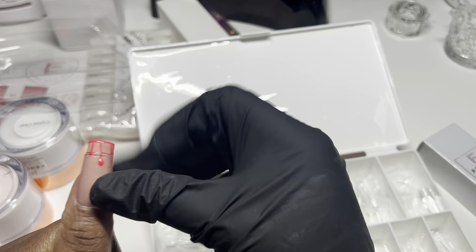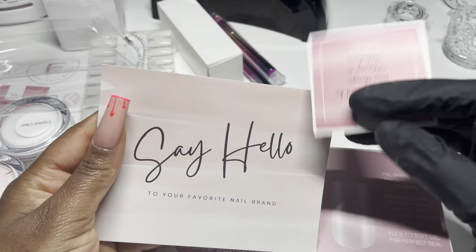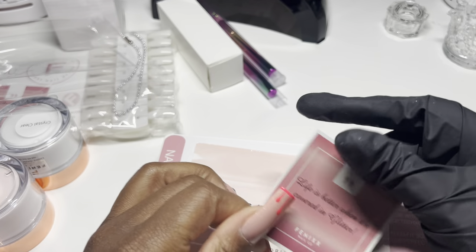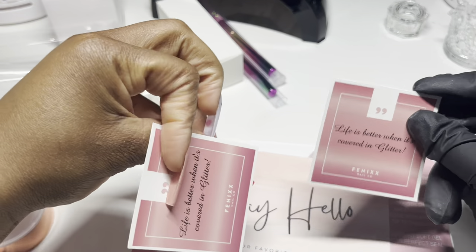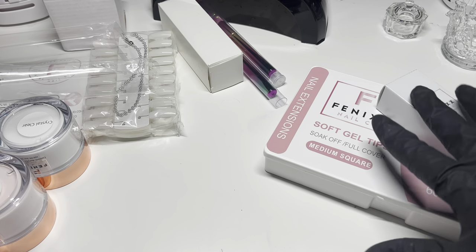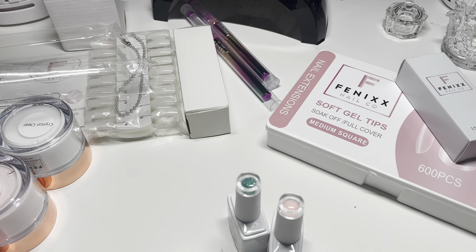Looking at the tips, it looks like they'd fit from sidewall to sidewall, and the length is just a little bit shorter than my current nails — not bad for a medium size, that's good length. As you all know I like long nails because I like to do wild outrageous nail designs. She also includes a card with every order: 'Say hello to your favorite brand' and 'Your nails should be two things — classy and fabulous. Life is better when it's covered in glitter.' So that's the full cover nails with the press-on glue.